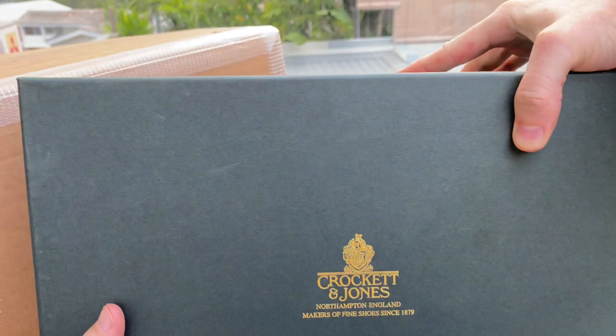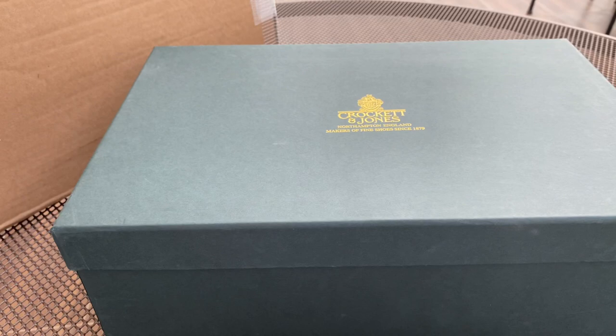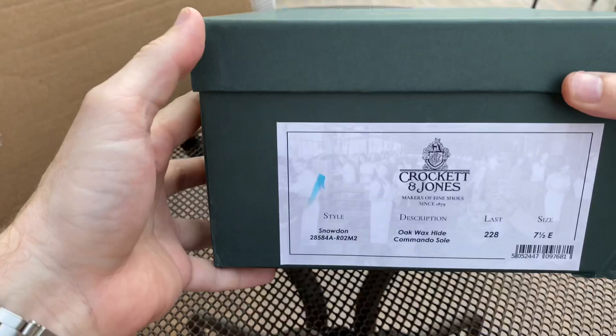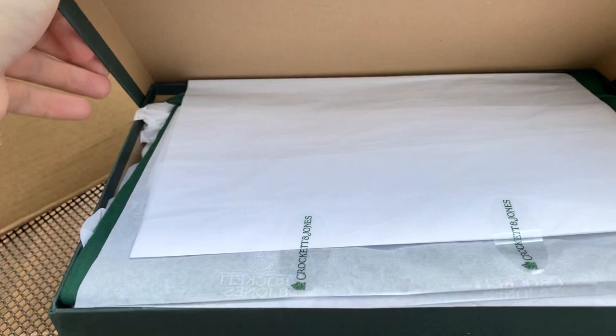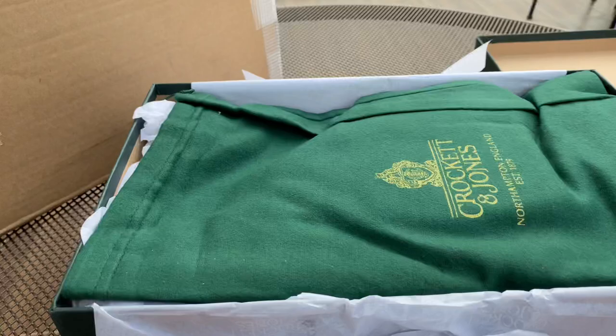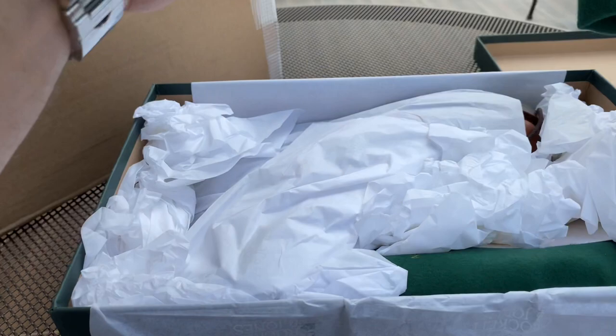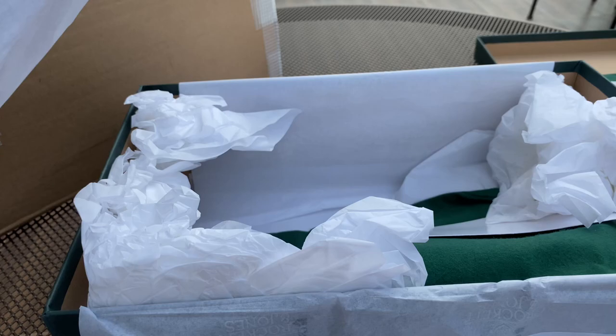So here we have the usual green box. Let's open up. So it says: Oak Wax Hide, commando sole, Snowden, last 228. There's a nice usual shoe bag and the boot is nicely, carefully wrapped. Here we have the first one.